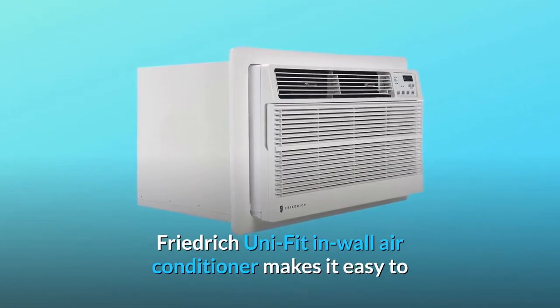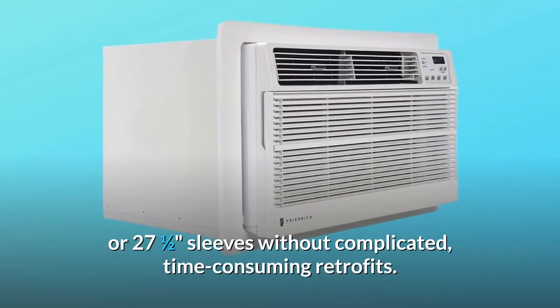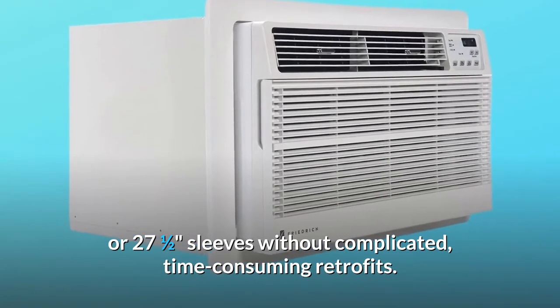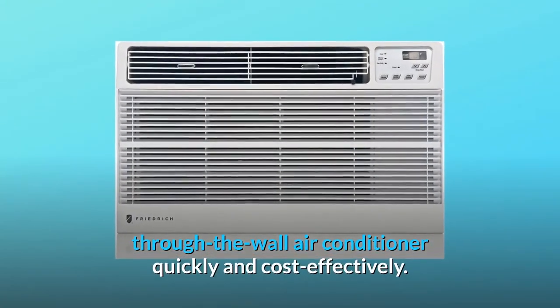The Friedrich UniFit wall air conditioner makes it easy to replace air conditioners for existing 24.5, 26, or 27.5-inch sleeves without complicated, time-consuming retrofits. This small unit is specifically designed to replace virtually any through-the-wall air conditioner quickly and cost-effectively.